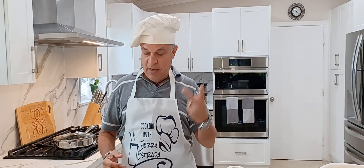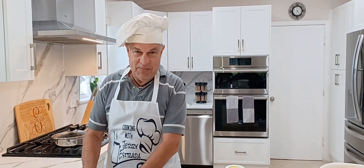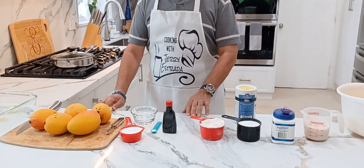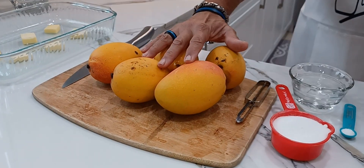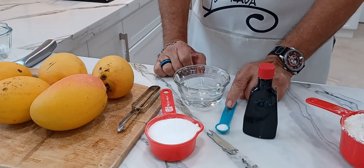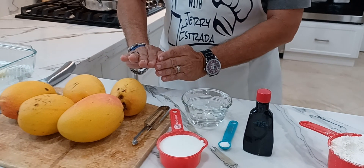It's mango season. I have two mango trees, and I'm getting mangoes from friends too. So if you have a lot of mangoes, this is a good way of using them and not letting them go to waste. For the mango cobbler, I'm going to need about four or five mangoes — basically about four cups — half a cup of sugar, half a cup of water, a quarter teaspoon of salt, and a little bit of vanilla extract. That's part one.